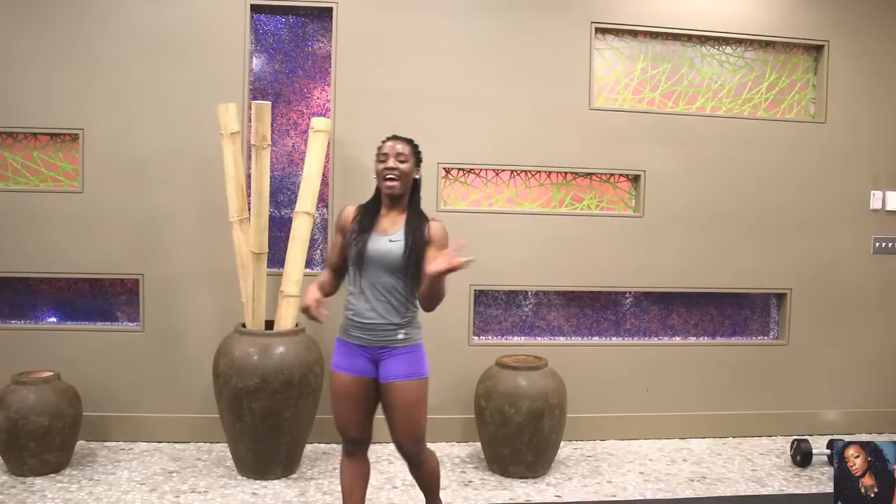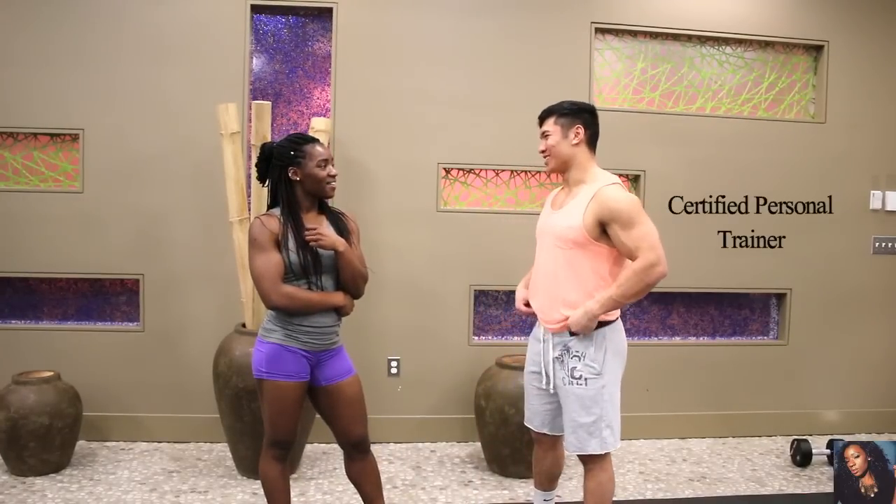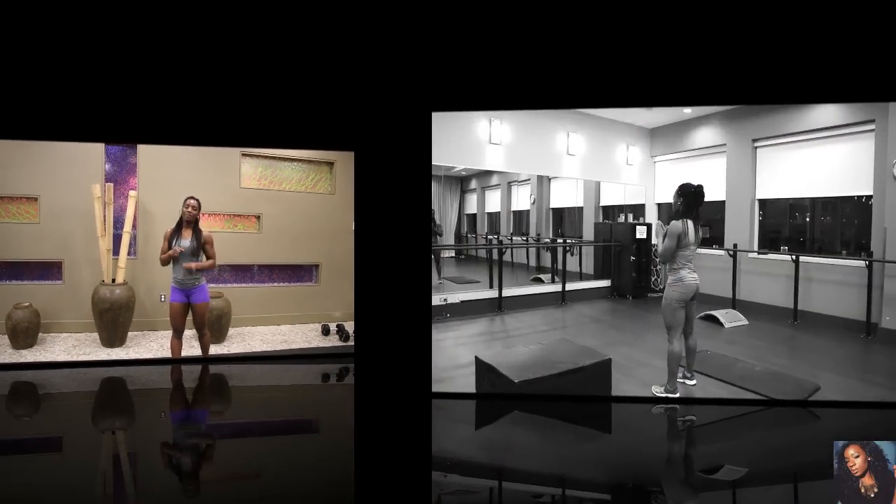Hey guys, welcome back to my channel. Today I'm bringing you a new workout — we're going to be working on our glutes. I have one of my buddies and he's going to help me through the workout. Let's get it started! I hope you guys like it. Don't forget to subscribe, give a thumbs up, leave a comment, and I'll see you guys in my next video.